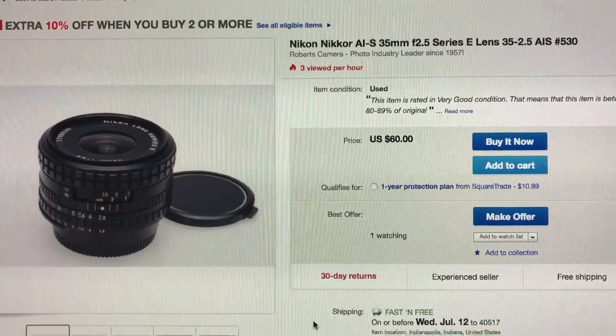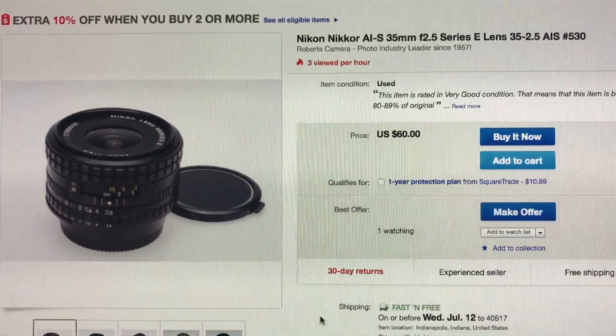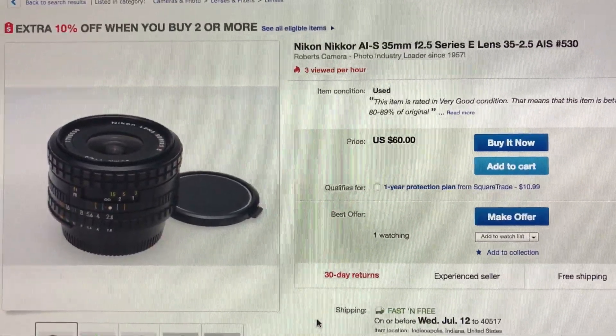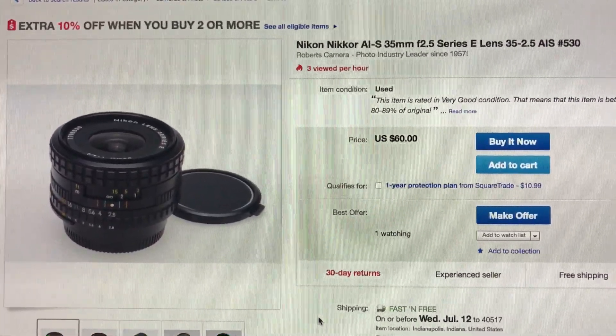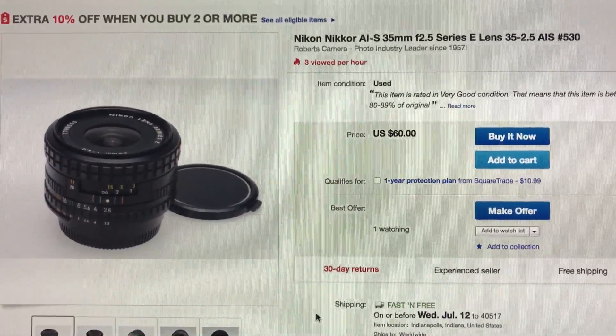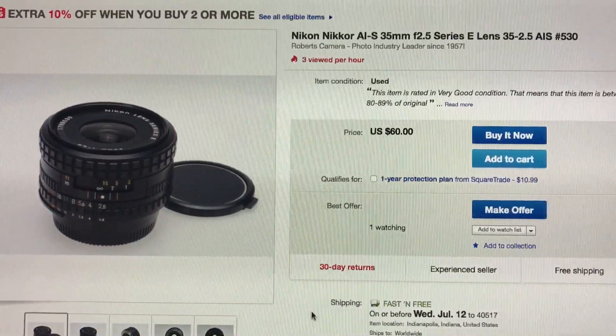That's actually a great price. There's one on eBay now from Robert's Camera — someone should buy it. I also wanted to point out this lens because it's awesome either for a Nikon camera or especially adapted to a Fujifilm. I've got a couple of them.